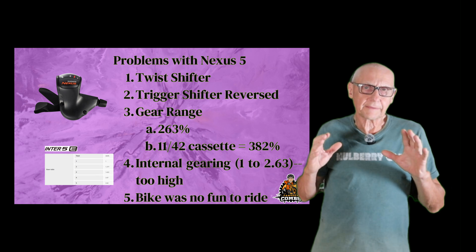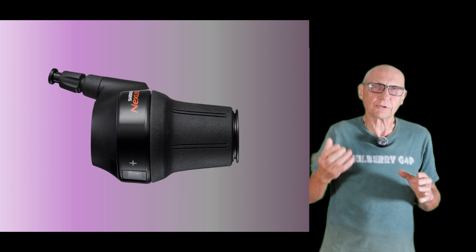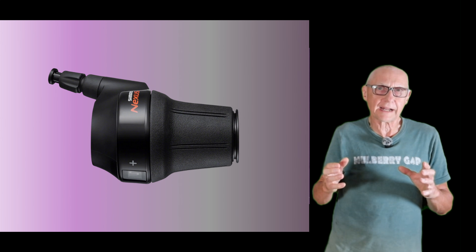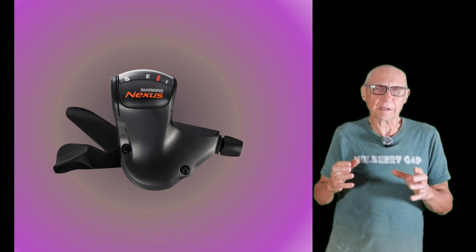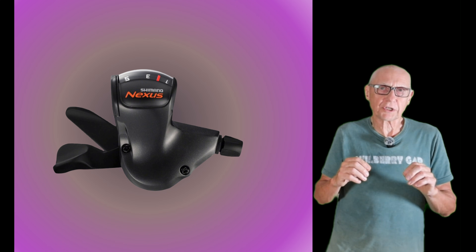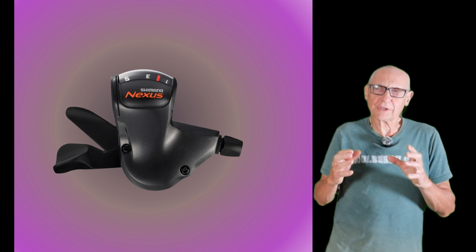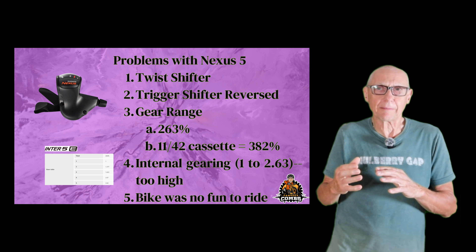The Nexus 5 had a couple of problems. The very first thing I noticed when I got on the bike was that it had a twist shifter, and I'm not a fan of a twist shifter — I've just never liked those. So I changed it out for a trigger shifter. Something wasn't right about the trigger shifter, and when I looked at it more closely, the dial on the trigger shifter, which shows you which gear you're in, was actually in the reverse position from what I'm used to. Even though that's a small thing, it seemed to really bother me. But as I rode the bike more, that really didn't become the main problem with the bike.